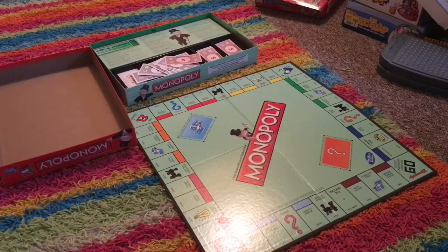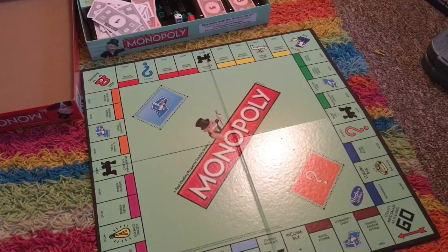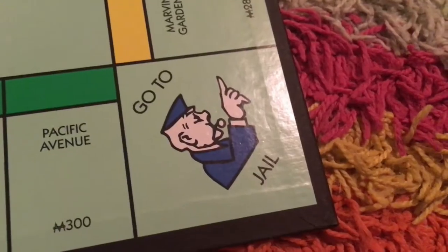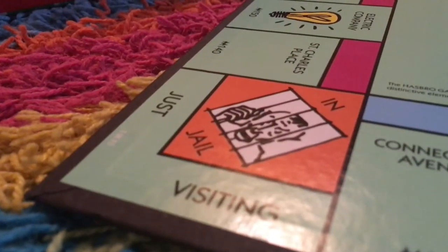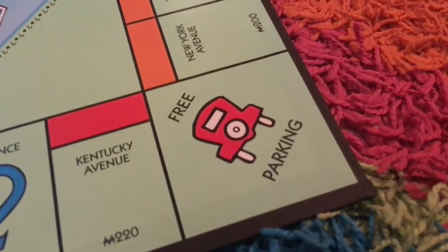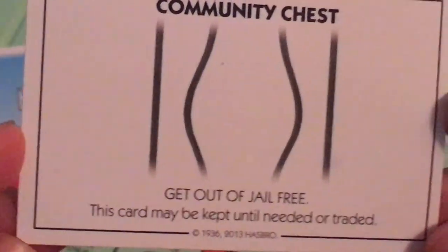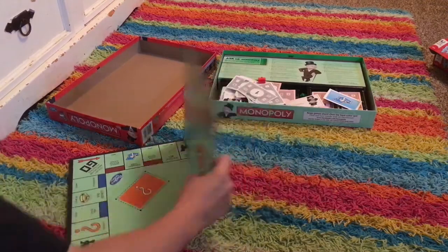Monopoly! Monopoly can go either one of two ways — really fast or really, really slow. Pretty much what you're doing is you're going around the board with your little pieces and you're buying property for money. Watch out for the police officer — you'll go to jail. Along the way, if you land on Chance, you get to pick a card and get some stuff. Monopoly is a classic game and I don't have much more to say about it.